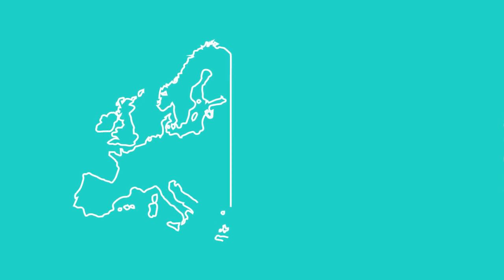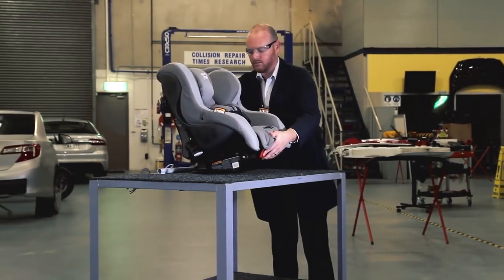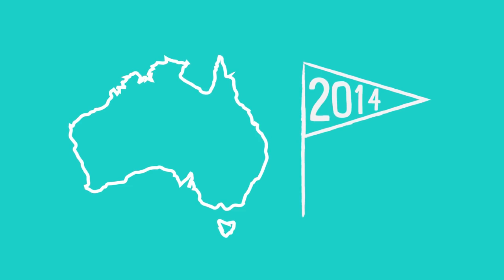Isofix child seats were first introduced in Europe in 1997. Rather than using the car seat belt, Isofix uses a special coupling that attaches to fixed anchorage points already in the car. Until recently, the use of Isofix seats has not been allowed in Australia.